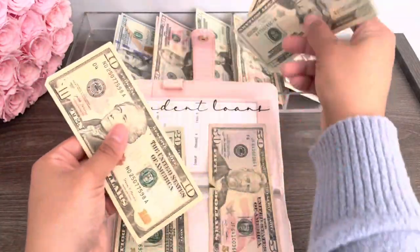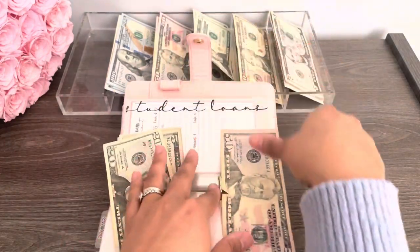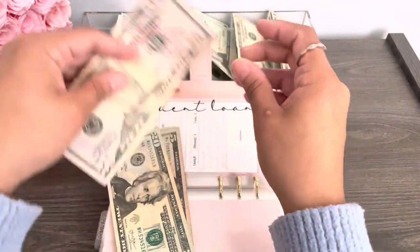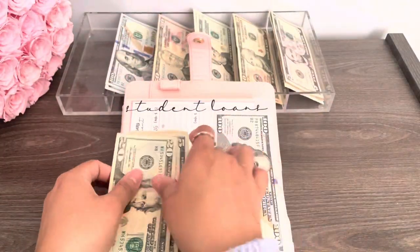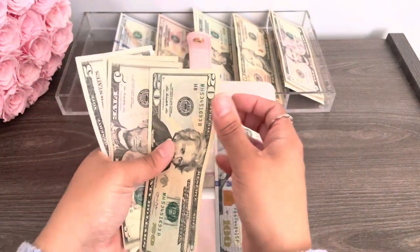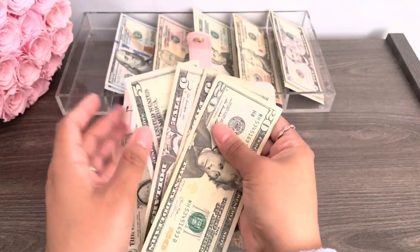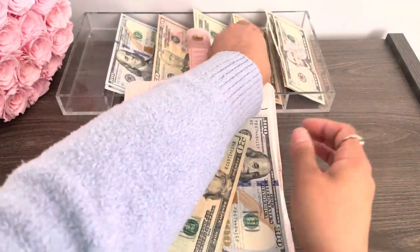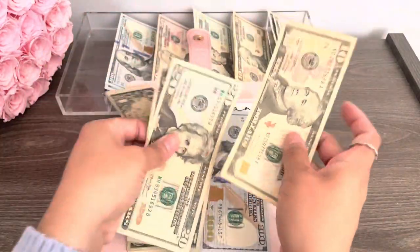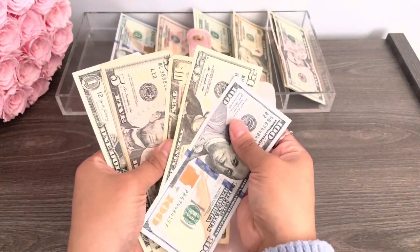And this 50 is so ugly, so I definitely want to change that. So we're going to put a hundred. Let me see, can we do more? 20, 25, 30, 35. We could do two tens. So we'll put this back. So now we have smaller bills.